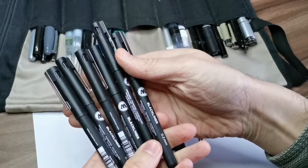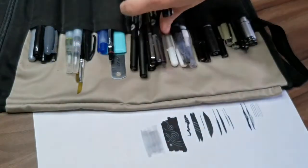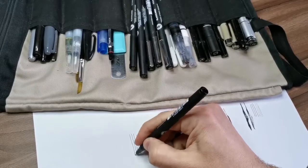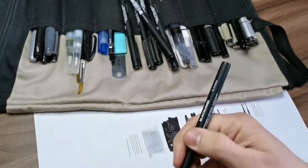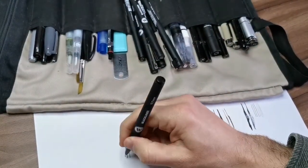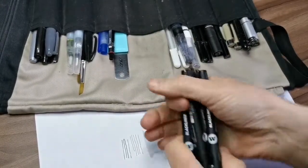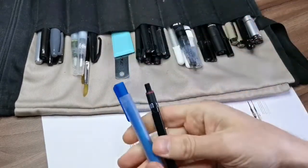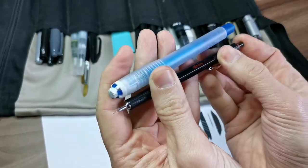Then I have more liners — these are all Molotov black liners with different tip sizes. I've been using them for a few months and they're really good. The ink sticks to paper really well, and when you erase over them it doesn't disappear as much as the Micron. I think they have a bit less ink than the Micron, so I need to use them more to compare.